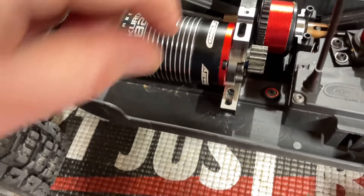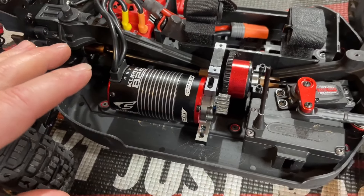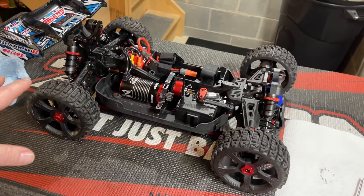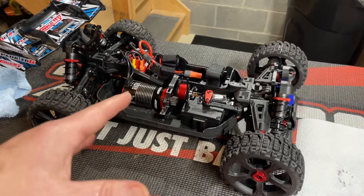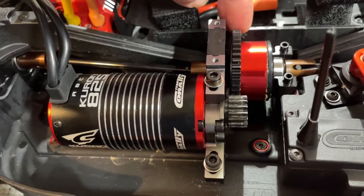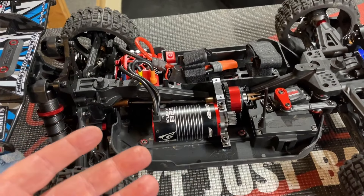We've got our 15-tooth on here. I dropped the center diff back in and I'm going to go ahead and set my mesh. Everything fit up good — the new pinion fit on nicely. I think I'm going to like it with the 15; it's going to give that extra little bit of snap and wheel speed. Locking up or almost locking up the center diff will distribute the power a lot better to front and rear wheels equally, and kind of help with air control. I got my mesh set — feels good, got that nice tiny movement — and I'm going to go ahead get the cover back on.